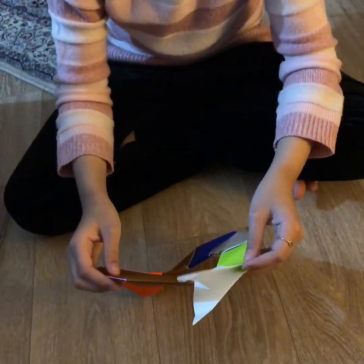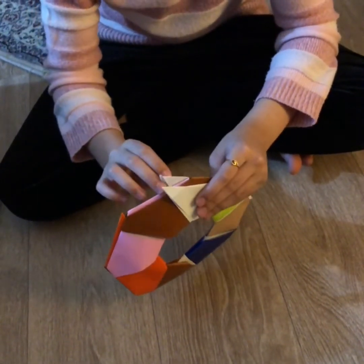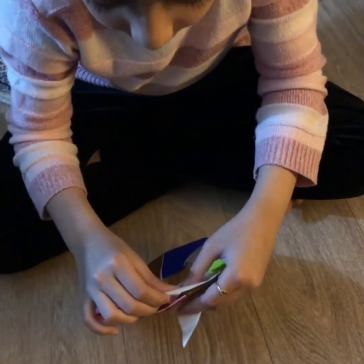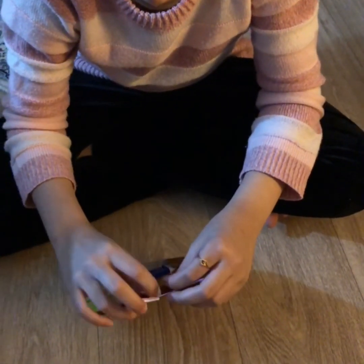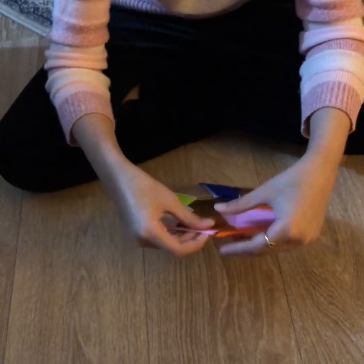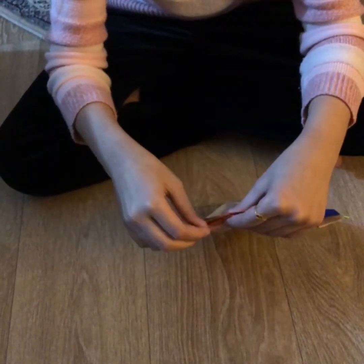After you've done all of them, you're going to put your last one in. Don't put it over this one — put it in like this, and do the same with the other side. When you've made a circle, slowly put it in like this and do the same with the other side.